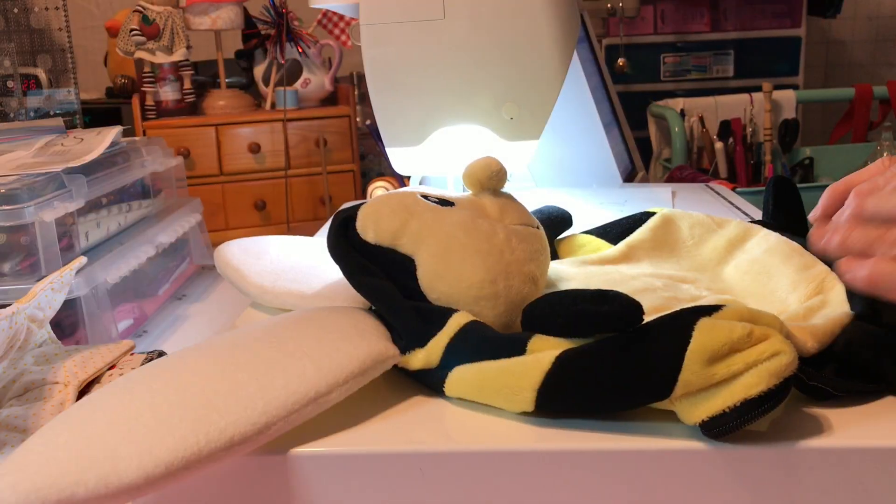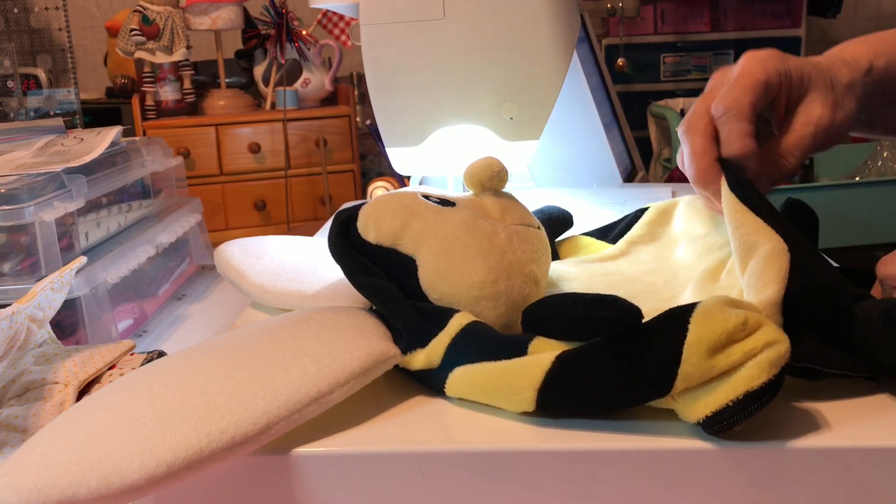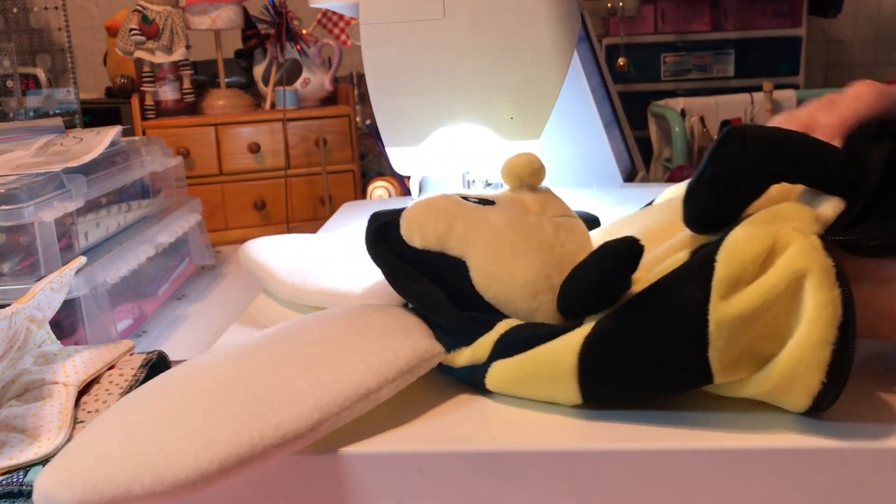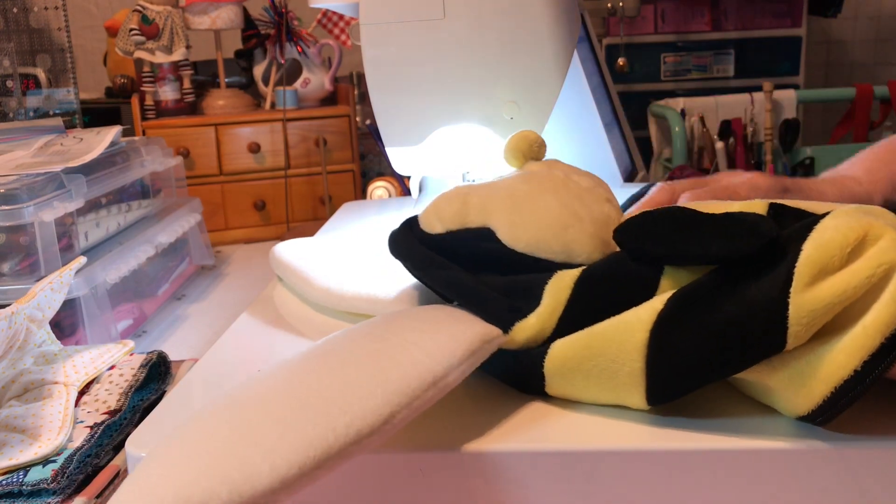Let me get over here to the sewing machine and show you. Now, I'm not doing this in a hoop — I'm doing this so that all of you that have a zigzag sewing machine can do it also. I want everybody to be able to do this. It can be the cheapest machine as long as it has a straight stitch and a zigzag. It doesn't need any special feet or anything, because this is where you're going to be dropping your feed dogs — unless you have a machine where you cover them up. I'm preparing the bee.